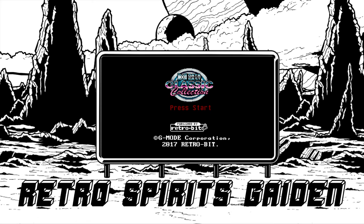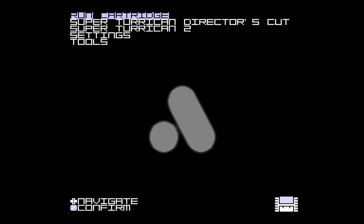Hello there, this is Retro Spirits Gaiden, and this is Data East Collection classic collection on the Super Nintendo by RetroBit. We're running it on a SuperNT here. I've tried this cartridge out on original hardware — it does work. I've tried it on the RetroFreak — it doesn't work. And I've tried it on the SuperNT, and it does work. So because RetroFreak is made by a competitive company to RetroBit, they've nobbled it on that device, like a bunch of arseholes.